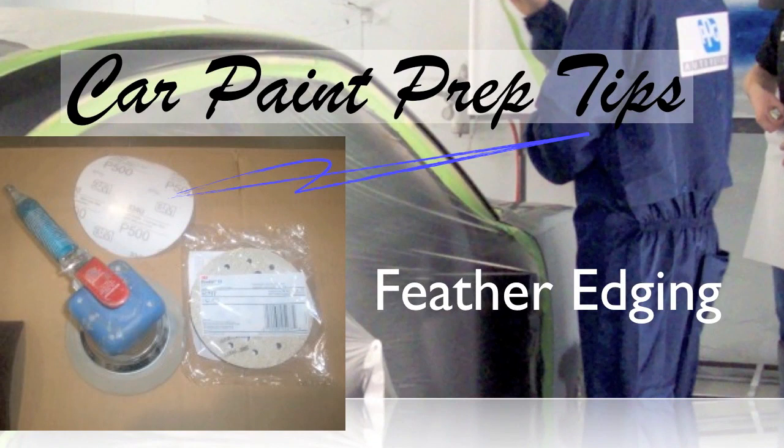Once it's all washed and contaminants are off, we can continue the repair process. In another video, we talked about dent repair — we repaired a dent, put body filler on, and finished it with 150 grit. It doesn't have to be 150; there's a range of grits between 150 and 180 or even 220 that can be used to finish out the body filler before applying primer surfacer.